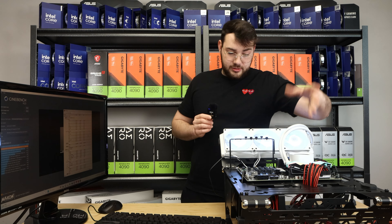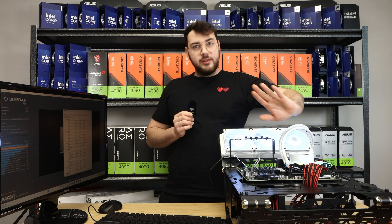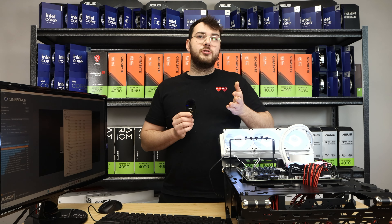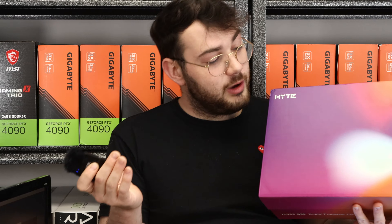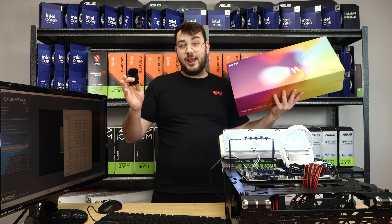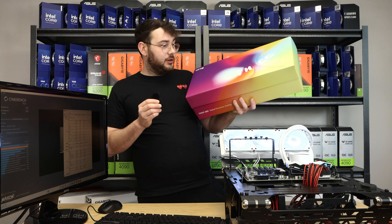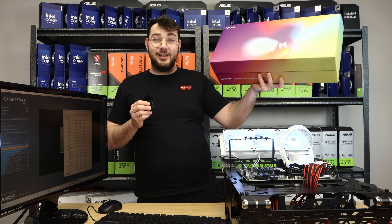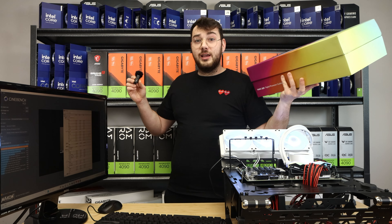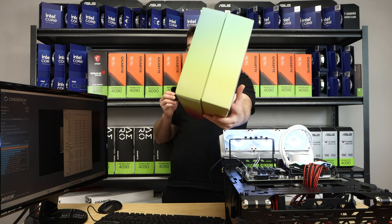I think the THICC Q60 definitely has a strong competitor against it. Without further ado, I'm going to quickly swap out the coolers — we'll keep everything the same and check the temperatures. Let me know in the comments if you think the Q60 will outperform the Kraken 360 Elite in Cinebench and Valorant. I'm really putting my money on the THICC Q60 because we really like Hyte.